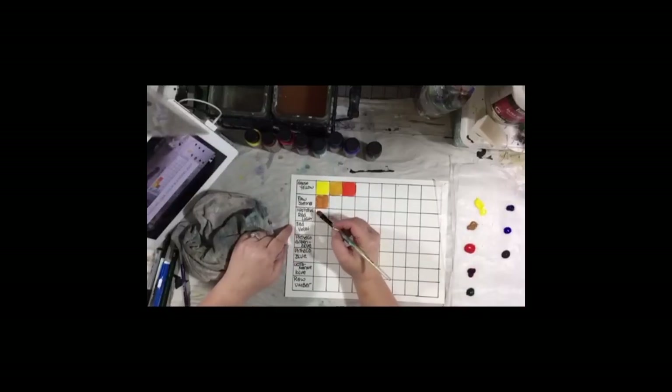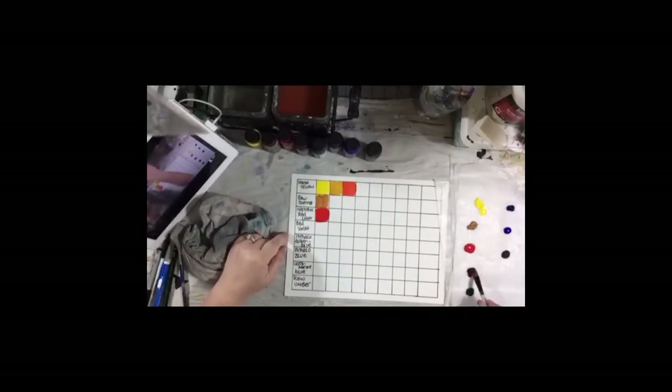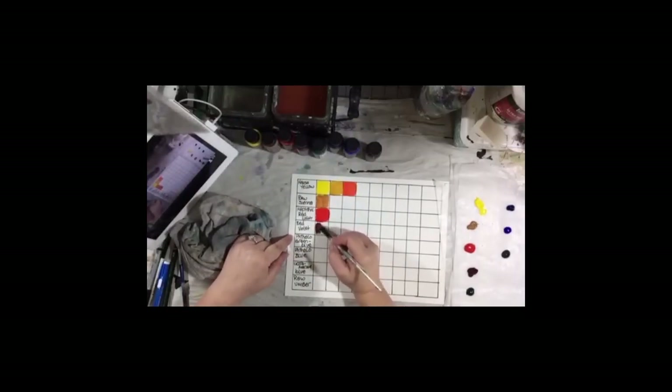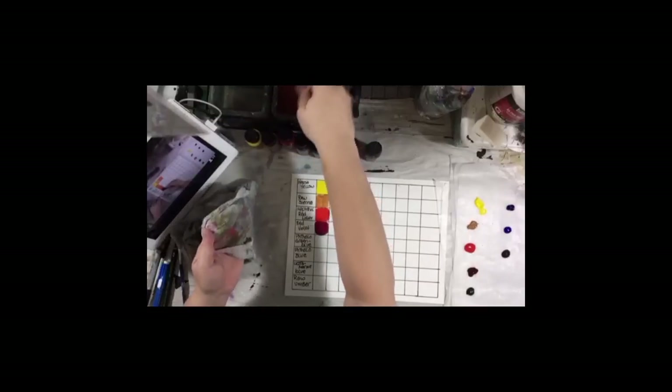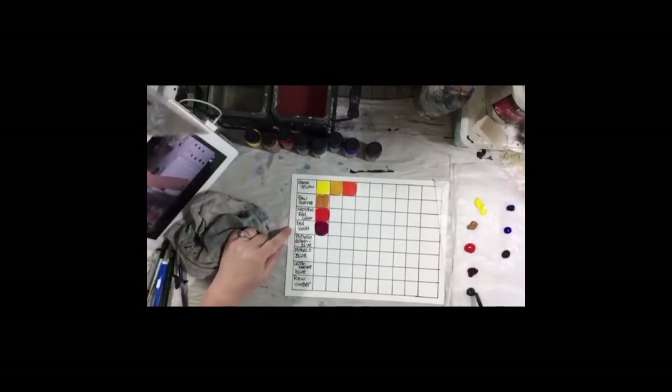Color blending! Here is the Naphthol red, and you can see the difference between it and what it looks like when it's mixed with that yellow. You want to blend these all the way across. Just like with the watercolors, this is one of your acrylic basics. You don't know what your materials can do if you don't play with them and do experiments like this.